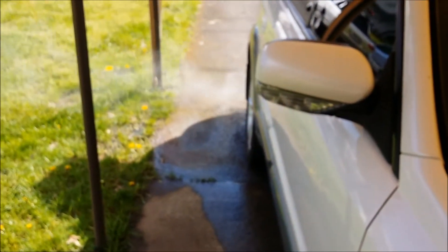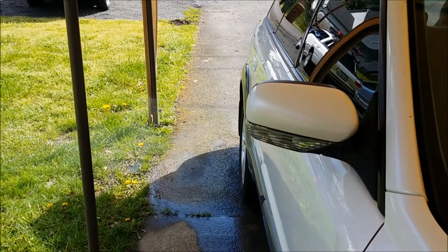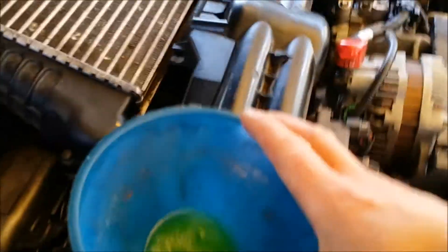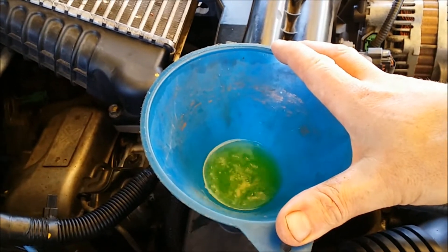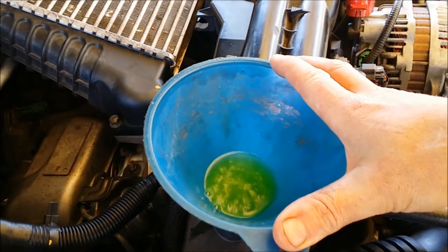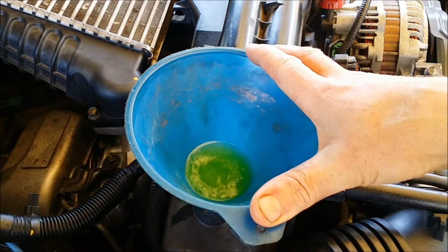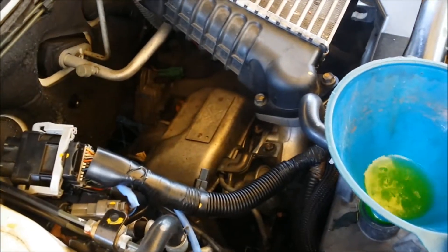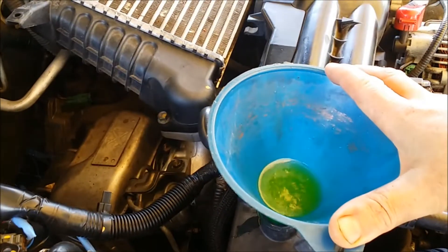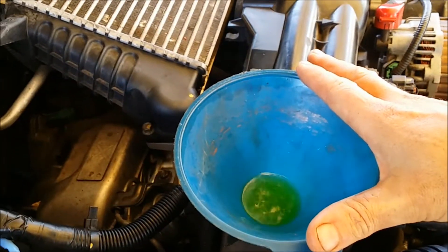Smoke from the exhaust is still going but it's starting to clear up — almost nothing left now. These are all good signs. Remember, paid $500 for this because somebody told the lady that the motor was blown. Got it home, went through it, and the only thing I could find wrong with it was the turbo was blown.